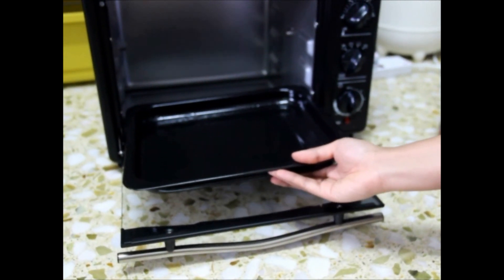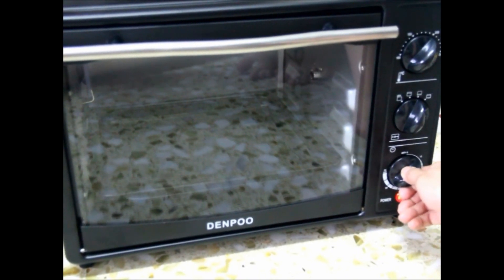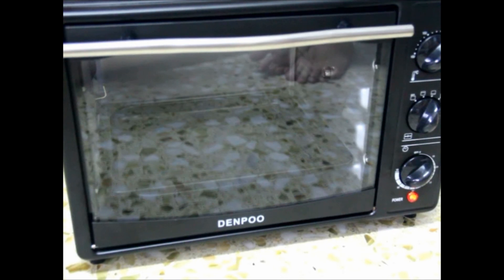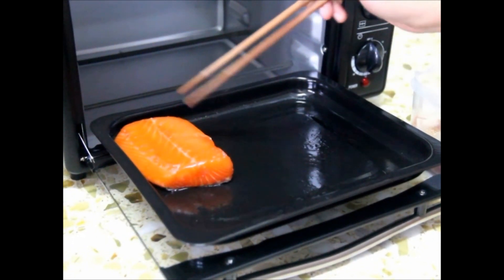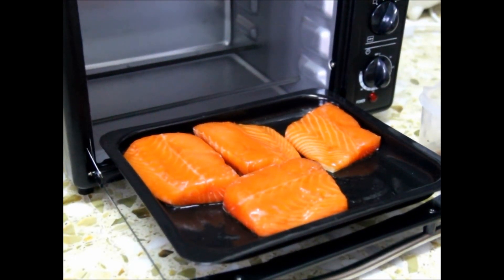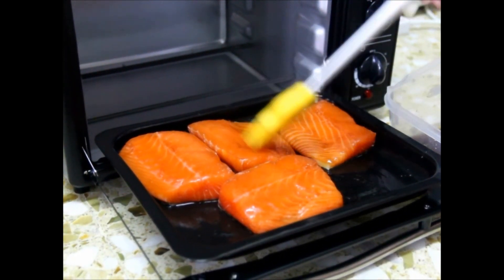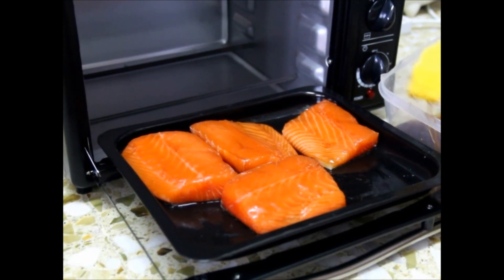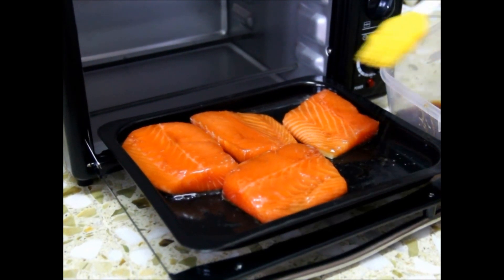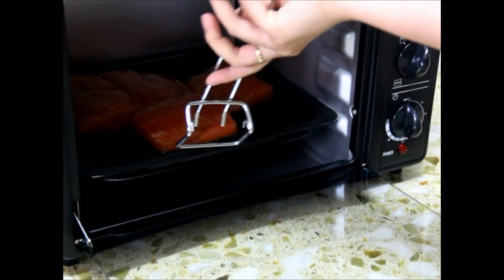Then we preheat the baking tray for around 10 minutes. After 10 minutes, we put the fish on the tray and remember to place the meat side up. Put some sauce on top and bake for around 20 minutes.